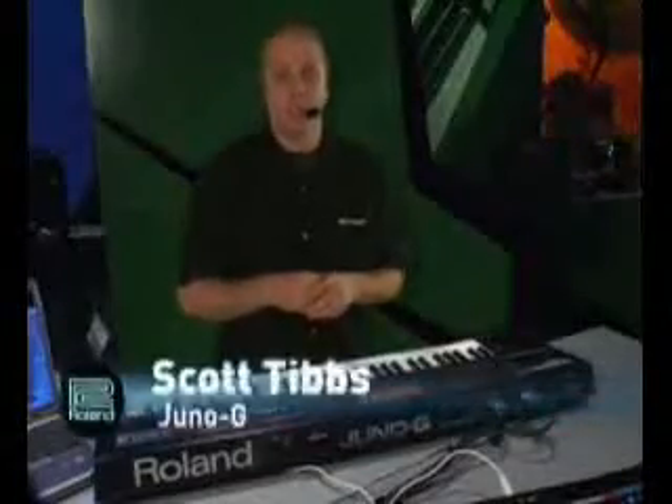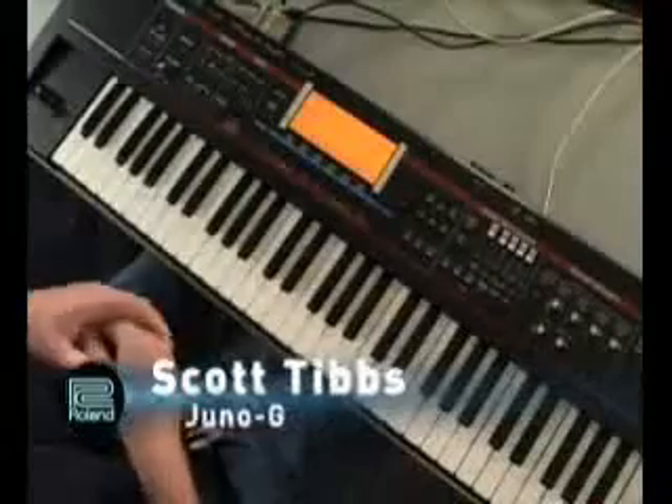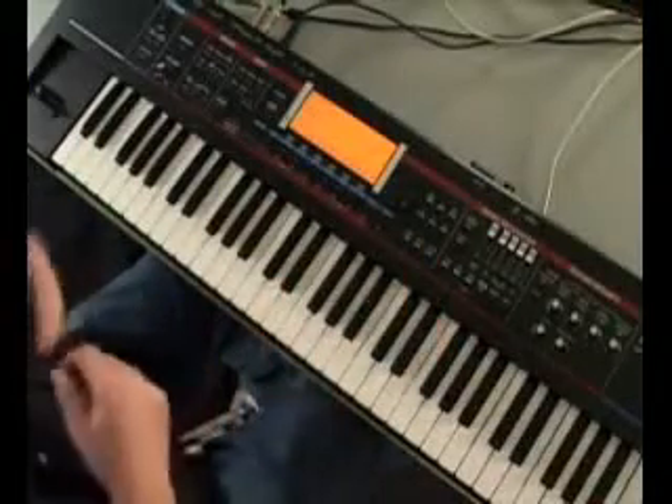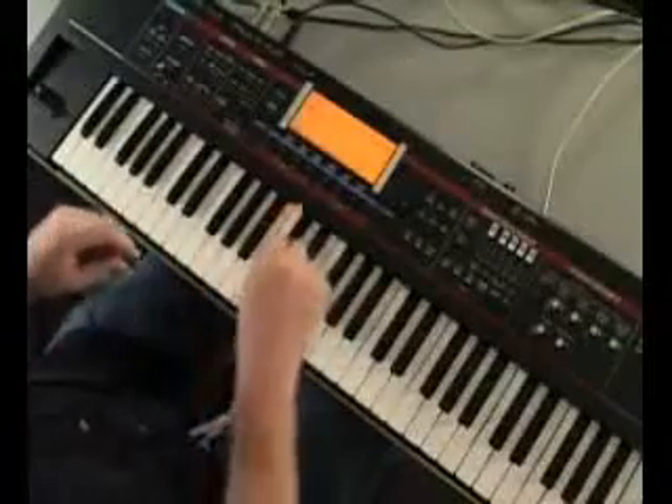The Juno G is a powerful new keyboard from Roland. Let's take a look. One of the things that I like is that there's a favorites list. I can put my favorite sounds all in a row so I can access them really quickly.